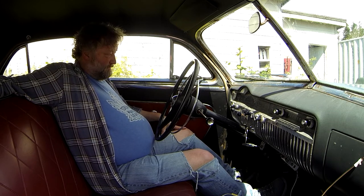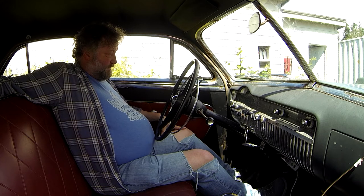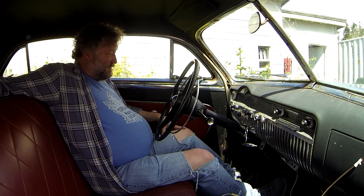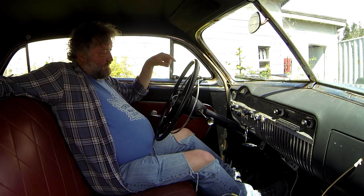Hey, fuel gauge is showing something. Fuck yeah. You only have to put 20 bucks in to make it show anything. That's probably the fastest I've ever seen the fuel gauge register something. That's pretty good.